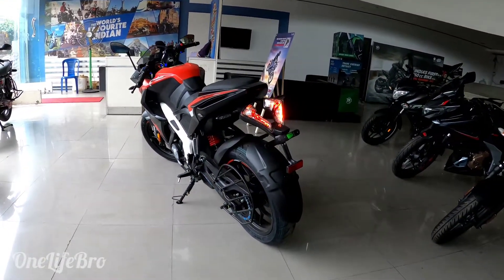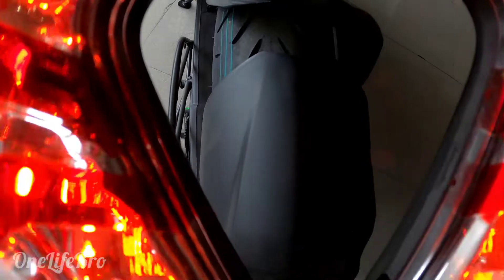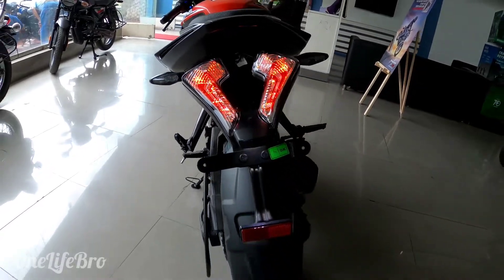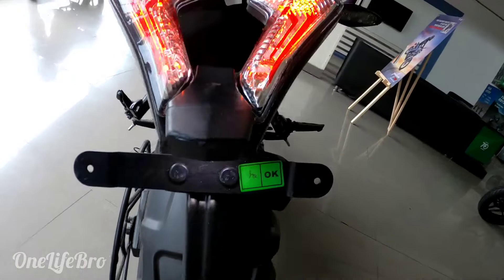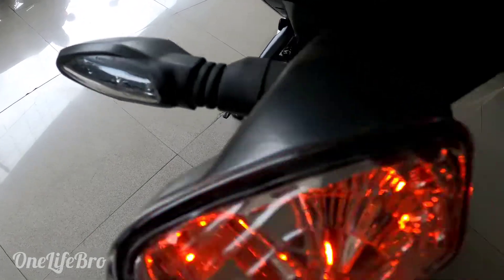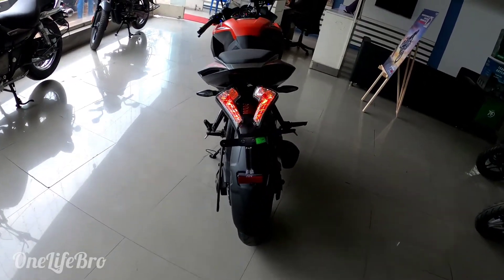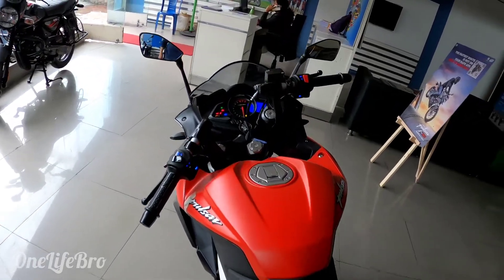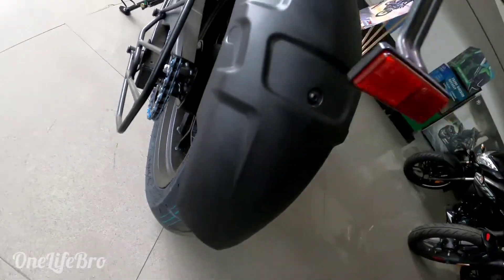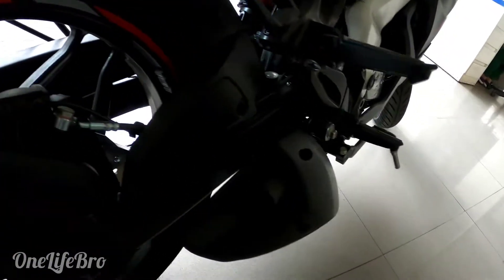17-inch rear tire profile. The LED lights are on the back, and the rear suspension is not the same as the front. With all LED lights, this is the RC200. It has clip-on handlebars, a disc brake on the back side, ABS, and a very small exhaust.